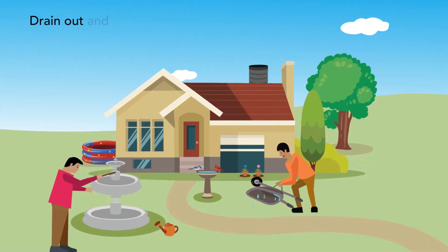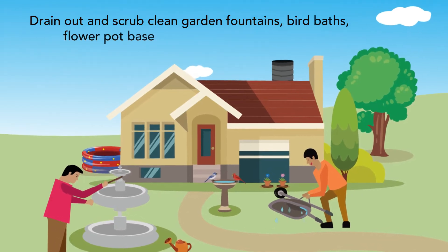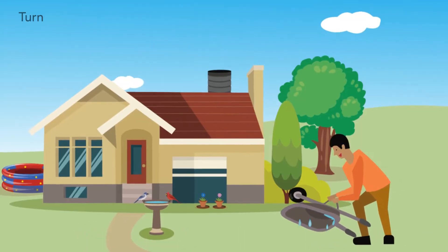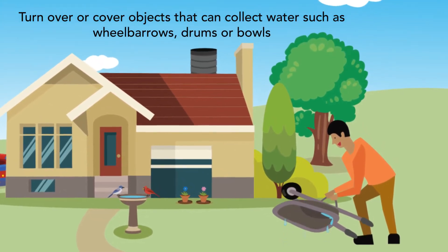Drain out and scrub clean garden fountains, bird baths and flower pot base plates at least once a week. Turn over or cover objects that can collect water such as wheelbarrows, drums or bowls.